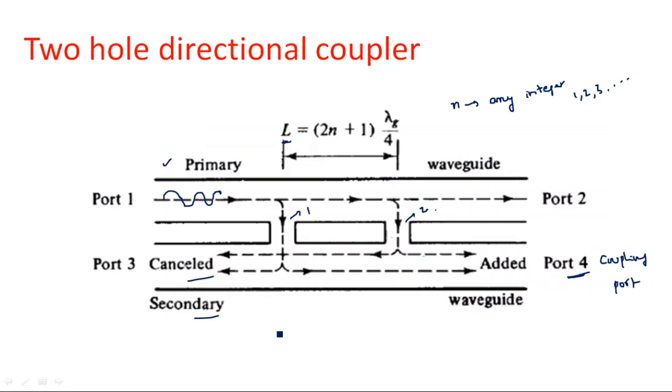The coupling port is port 4, and port 3 is the isolation port. Port 1 is the input port and port 2 is the output or received port. This is the two-hole directional coupler and the single hole or Bethe hole directional coupler. In the next video I will explain a four-port directional coupler and its scattering matrix parameters.